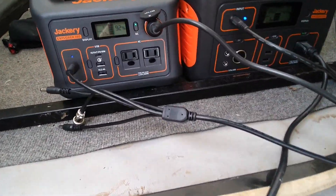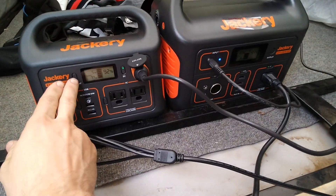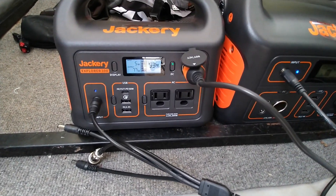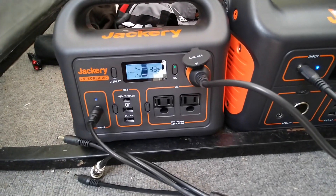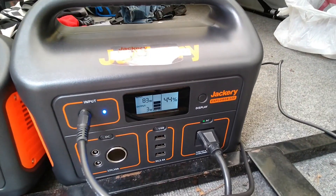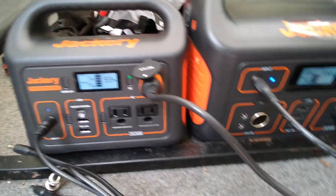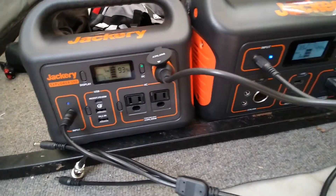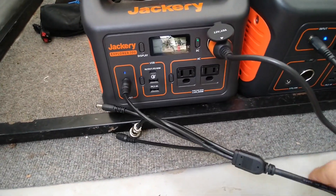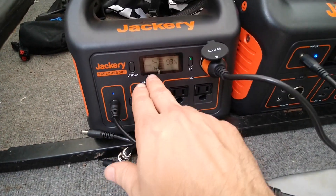I actually have a number of options. I could plug one of these into the car to charge it too, but I'm going to see what I can get with solar. The 300 is outputting 77 watts, but the 500 is inputting 83 watts. I guess the gauges can't both be right because there's no way I'm gaining efficiency by charging this way. What I have now is the solar panels plugged into the 300 so I'm not wasting the little bit of sunlight that I have — I'm getting about five watts.